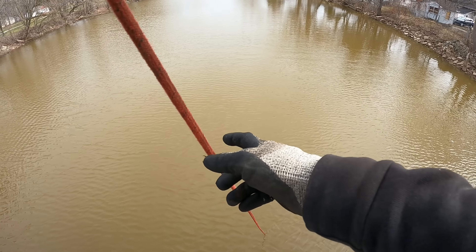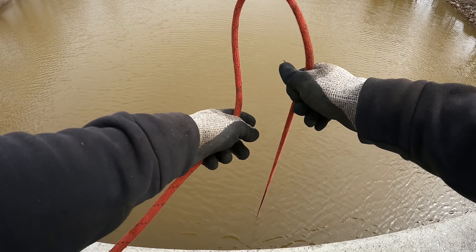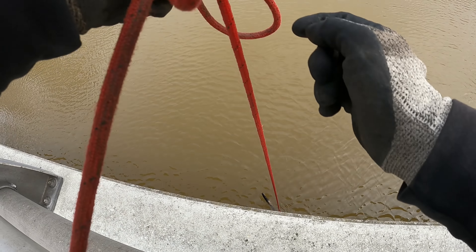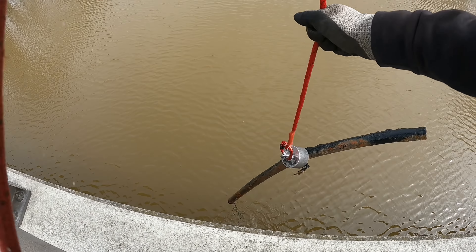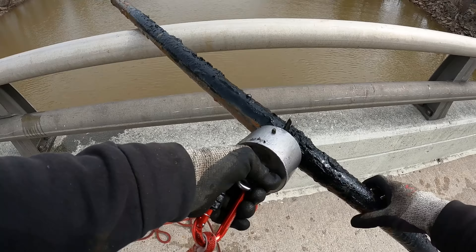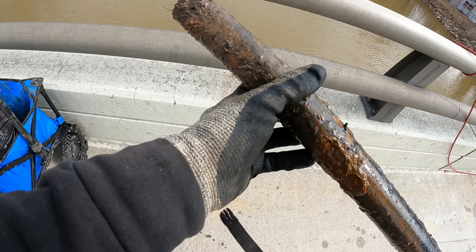I just sucked something up out of the mud guys. This kind of feels heavy too. What the heck is this? Is it just a big old tube? Yeah, I think so — the old pipe. All right guys, nothing too crazy on that one, just the old piper.